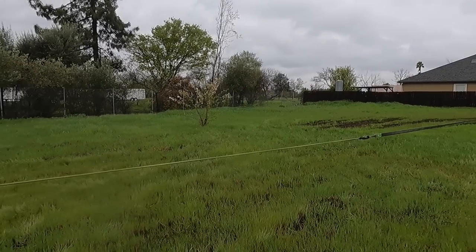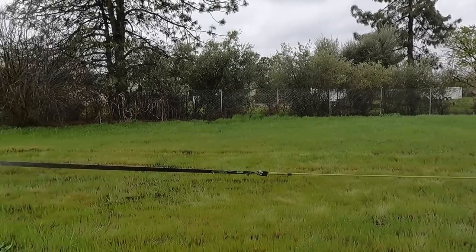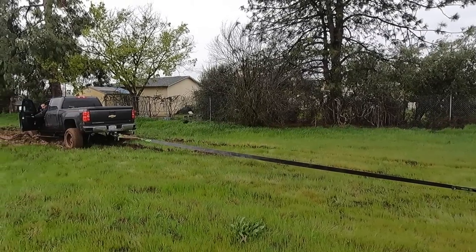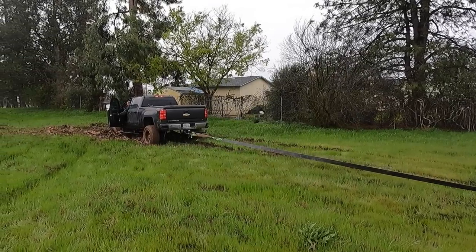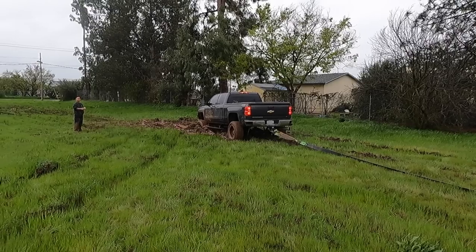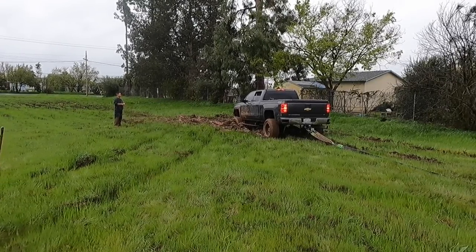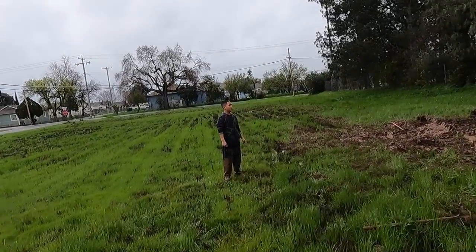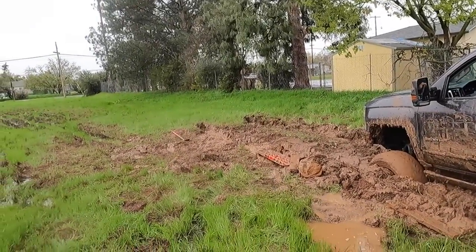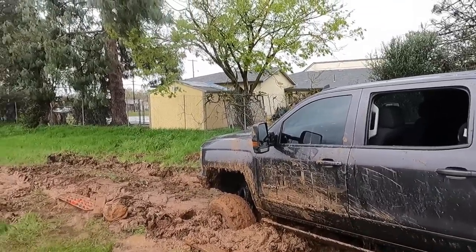I know a lot of you are probably yelling at the screen saying to just winch it, but when you're winching on slick ground like this it's just going to drag my Jeep into that truck, and then we hook up both Jeeps and it's going to drag both of them into it. That's why we opted for kinetic ropes. Watch my last video — same terrain, same style — it dragged four vehicles into one stuck vehicle. This was my best option. If I had a good anchor I would have winched it.